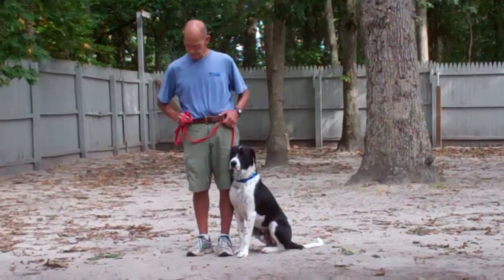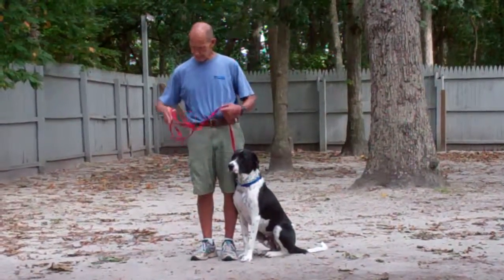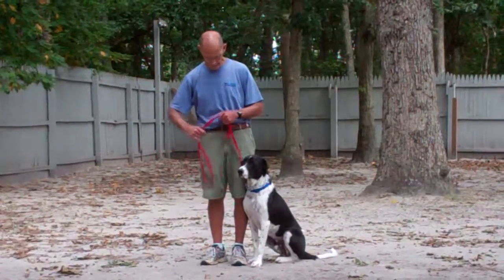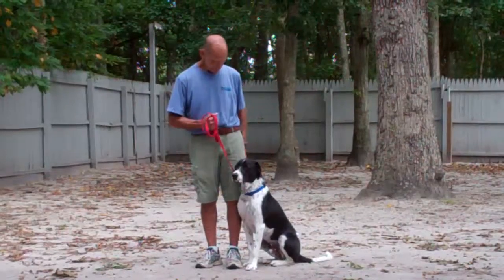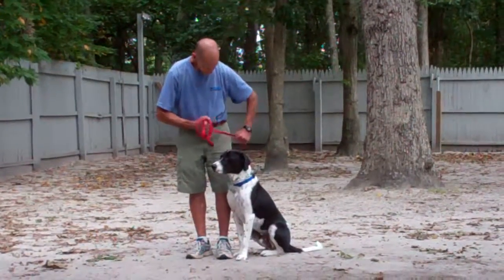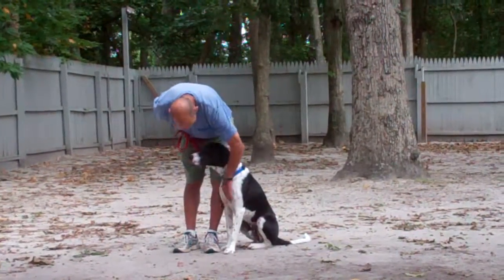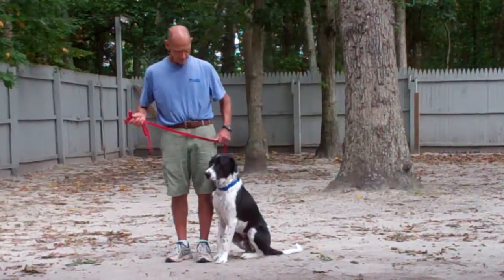We're going to take a moment to introduce the training equipment. Fred has a standard 6-foot web training leash where he keeps the bulk of that leash folded nicely in his right hand, leaving his left hand free to give the correction. The correction that we use is a quick tug and let go on Buddy's training collar, and that's the second piece of equipment that we're using.